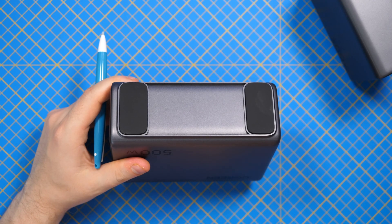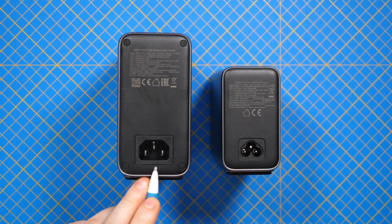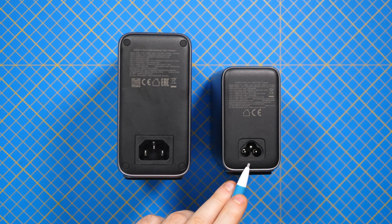On the bottom side we have two large rubber feet and we are using a standard PC power supply cable here, compared to a laptop power cable that we are using in the older 300 watts.